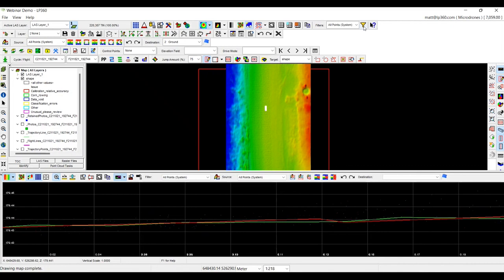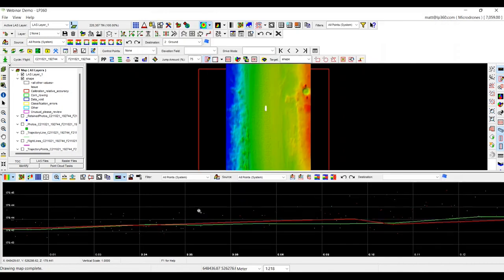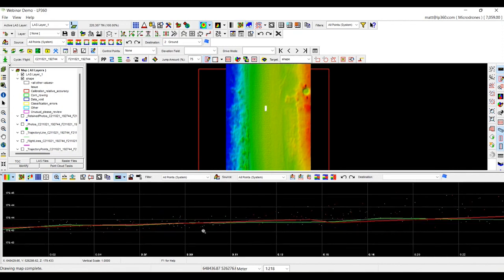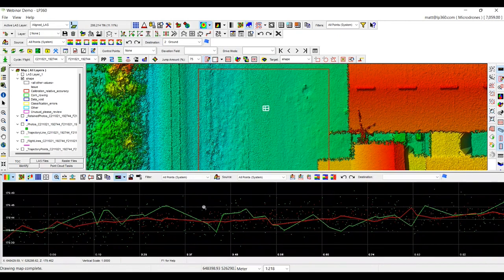We can actually compare and view these points a little bit bigger so you can see better. In this particular area, we're looking at roughly two to three centimeters of noise. Whereas traditionally, before we ran any smoothing, we were looking at nearly 10 to 12 centimeters of noise. So we reduce the noise from 10 to 12 centimeters down to two to three centimeters by running the smoothing tool.